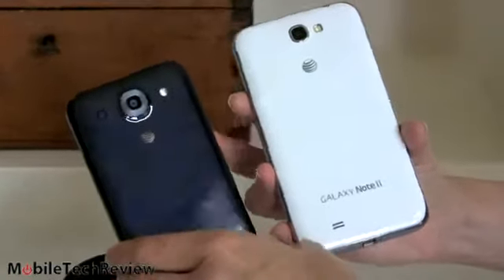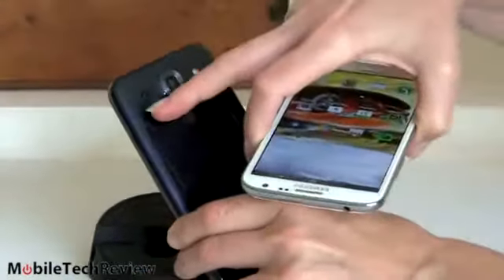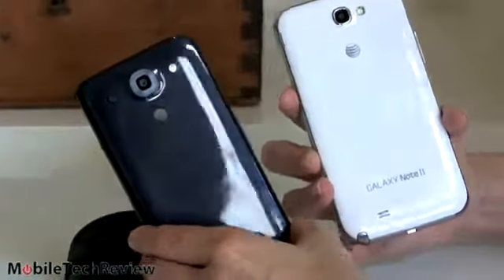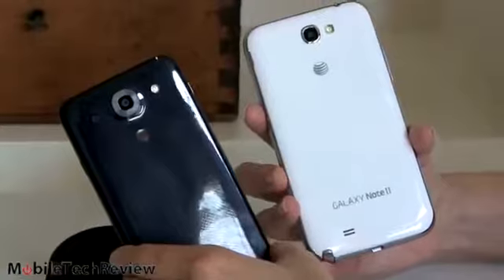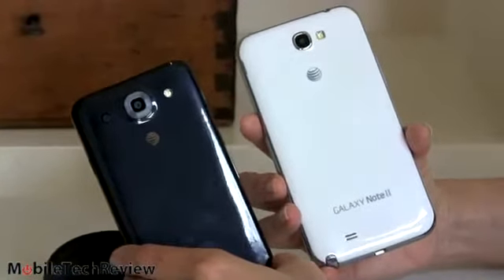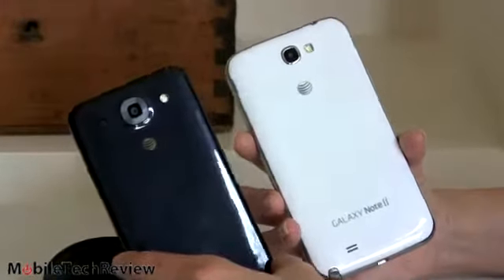They both have a single speaker on the bottom. The Galaxy Note's grill is right there, and on the LG it's over on the side. They're both about equally as loud, and neither of them are super loud — given how huge they are you might think they'd be louder than smaller phones, but not so much. They have good, adequate sound; they don't have amazing sound.